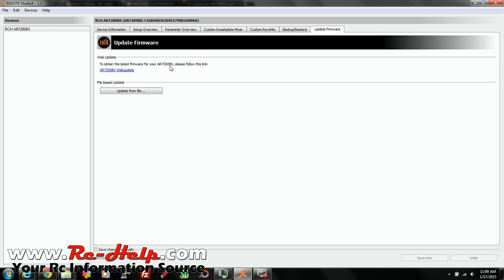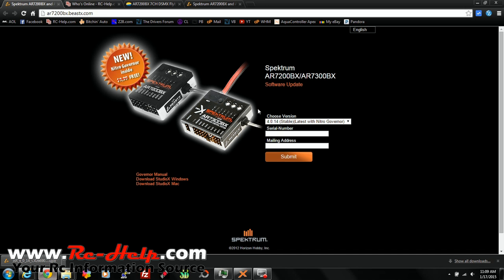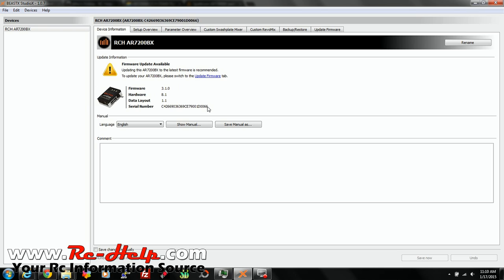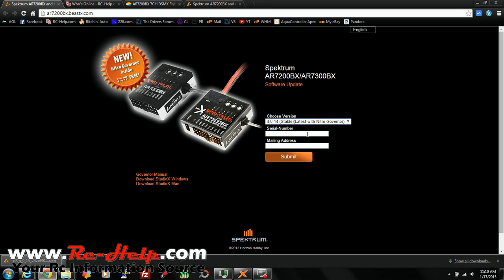Now to obtain the latest firmware for your AR7200BX, please follow this link. I've already got that link open in Chrome. As you can see, you get to choose which one you want — 4.0.14, which is the latest with Nitro Governor, or 3.1.0, which is what mine is on right now. We'll go back into Studio X and the first thing you're going to need to do is get your serial number. So just copy that with Control-C, go back over here, and put your serial number in.